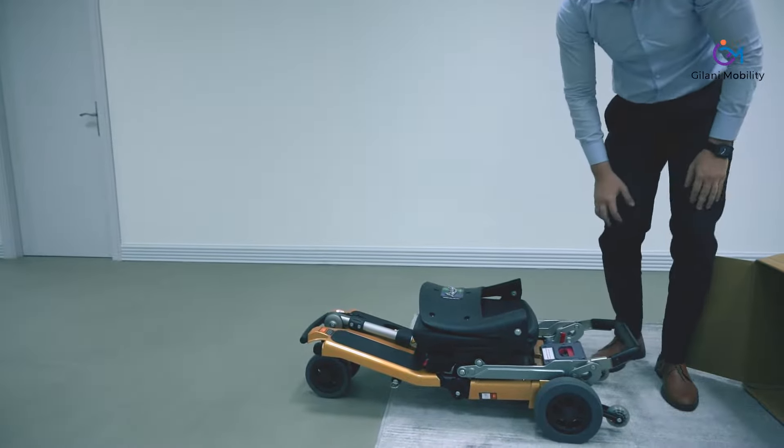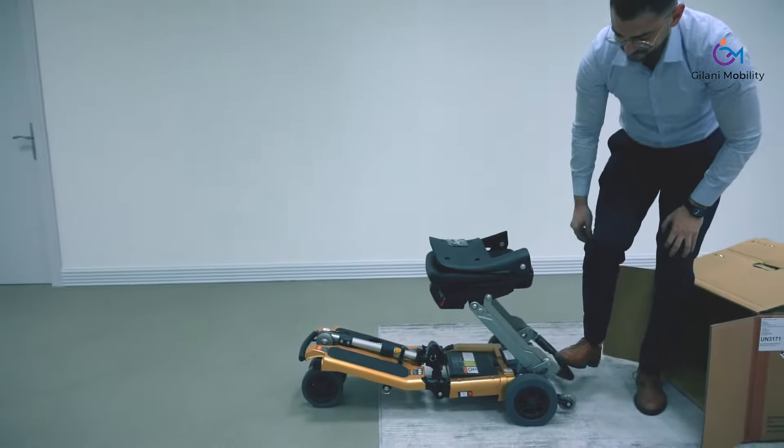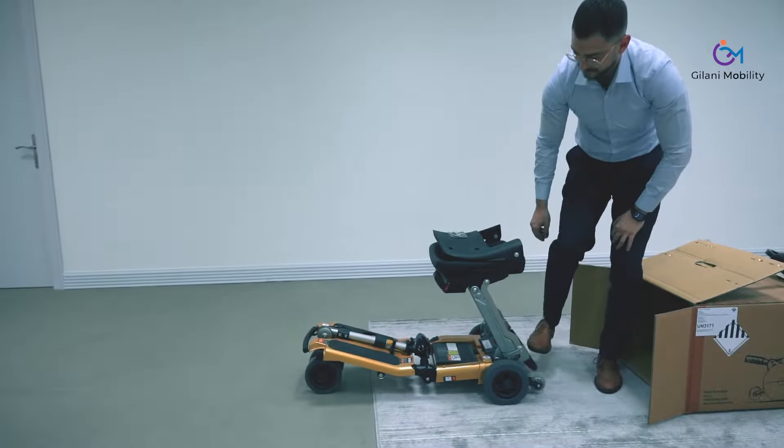The scooter can easily be unfolded — you use the weight of your leg. The seat is also adjustable to different heights, as you can see here. That was a lower setting and now it is up at the higher setting.